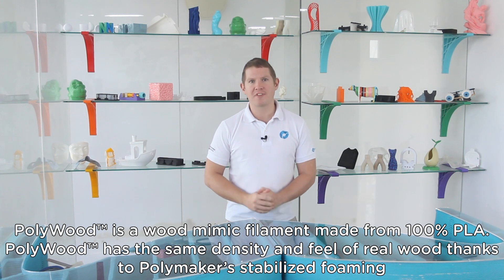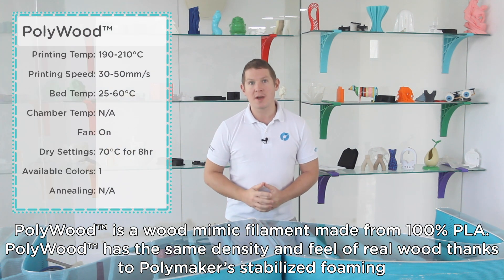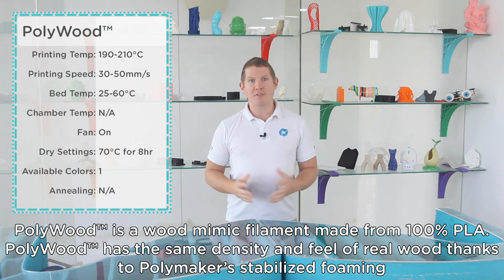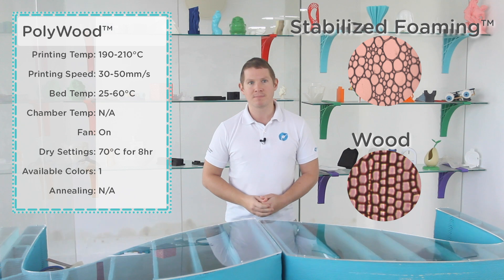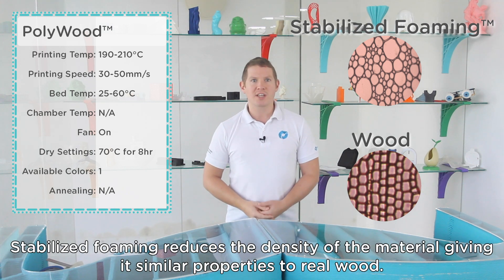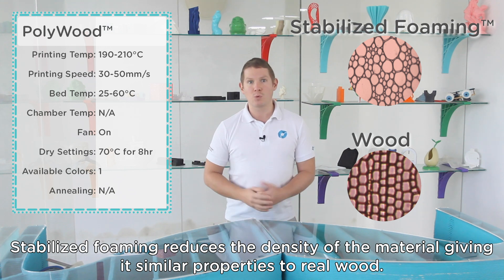Polywood is a wood mimic filament made from 100% PLA. It has the same density and feel of real wood thanks to Polymaker's stabilised foaming technology, which reduces the density of the material giving it similar properties to real wood.